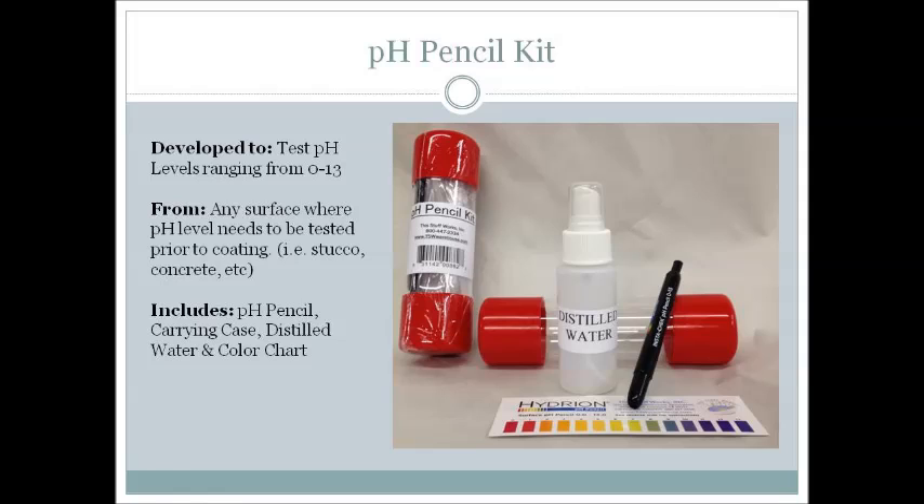We also offer a pH pencil kit which gives a more accurate reading than the TSW-6 Quick Test. Simply spray the surface with distilled water that is included in the kit, then scratch the dampened area with the pH pencil. The scratch mark will immediately change to a color that should be compared to the pH scale provided in the kit.